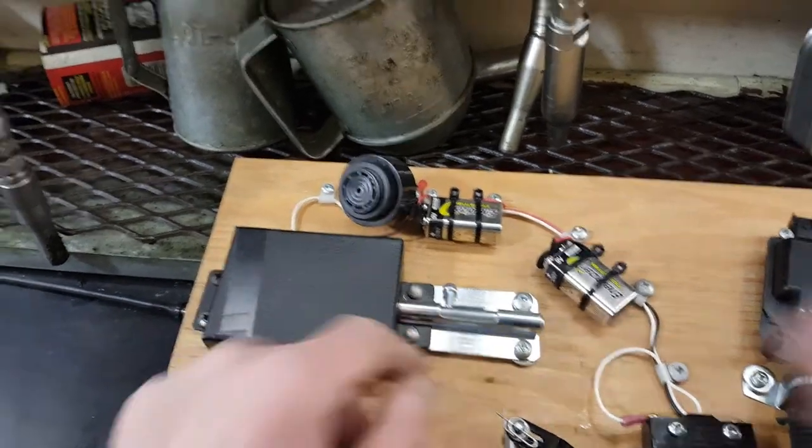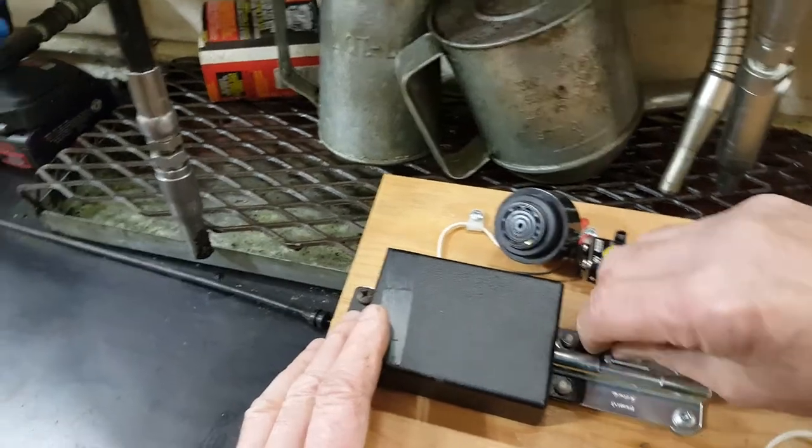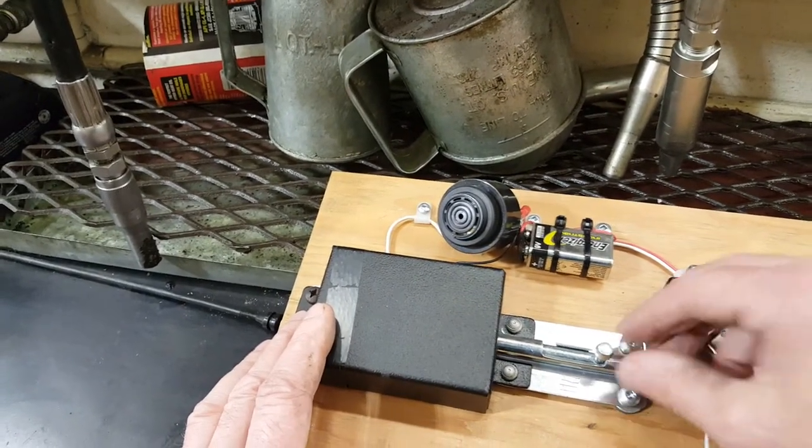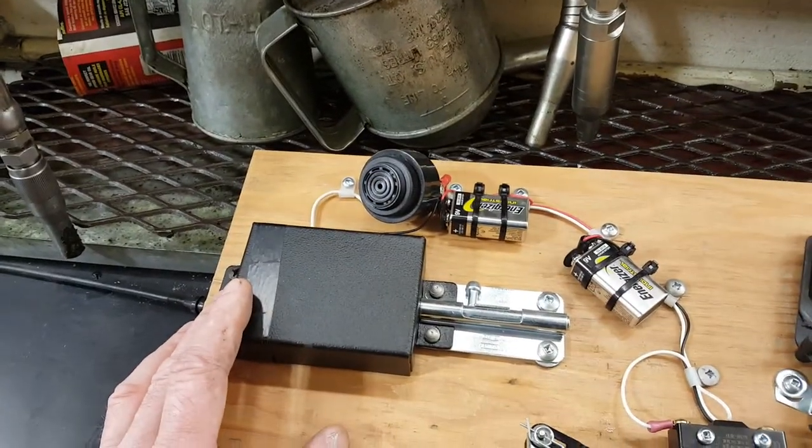Door switches are just — looks like a standard gate lock. So when you lock the door and try and start, same deal. I'll show you on the bus.